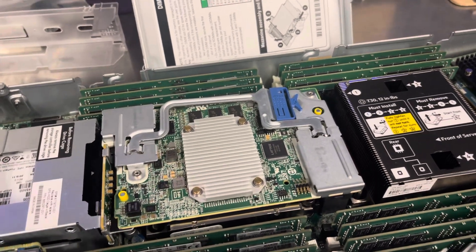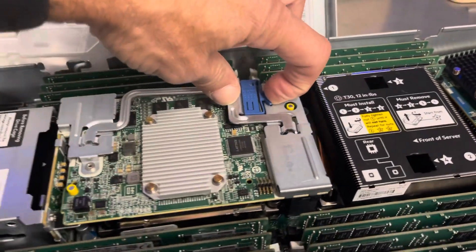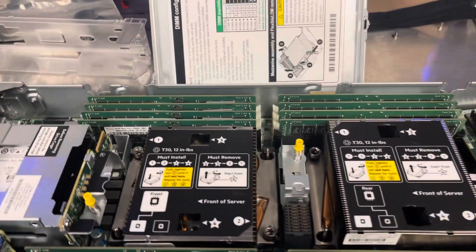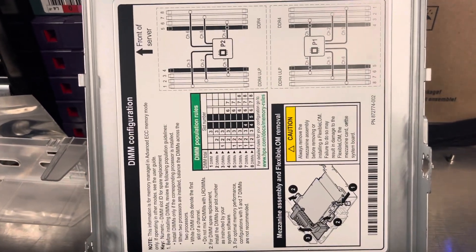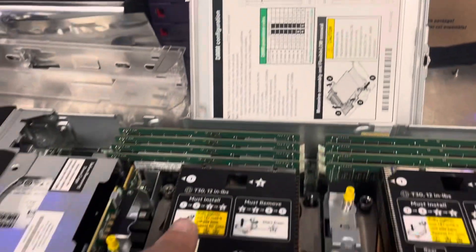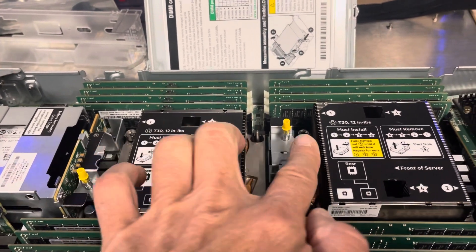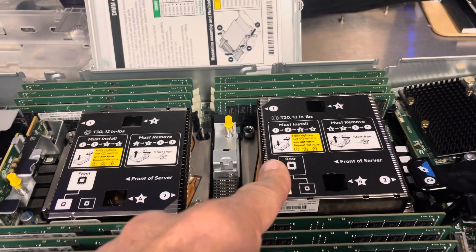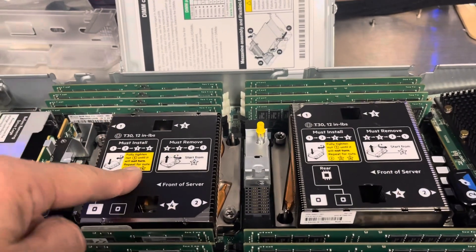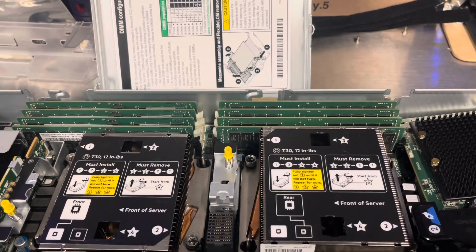To replace the array controller on a Generation 10 HP ProLiant BL462, you press this blue tab and lift it up. Looking at this diagram, it will explain things better. Processor 2 is here, and that's where the array controller was on top because it's a little bit lower than CPU heatsink 1.